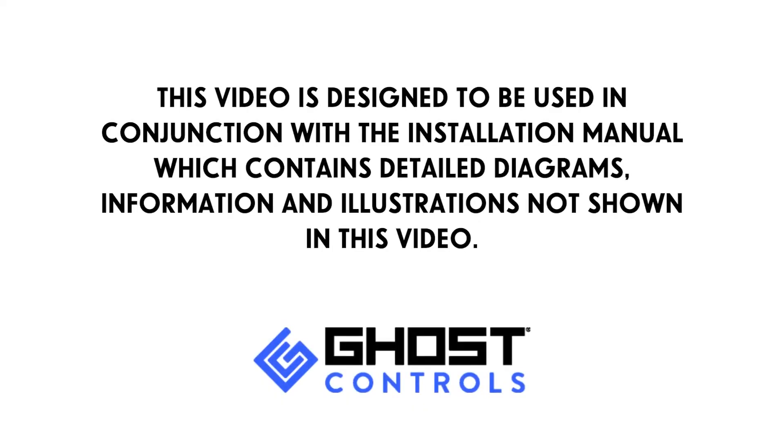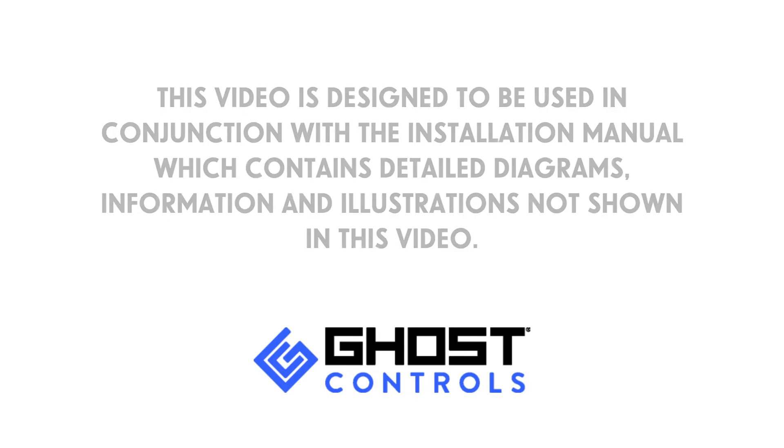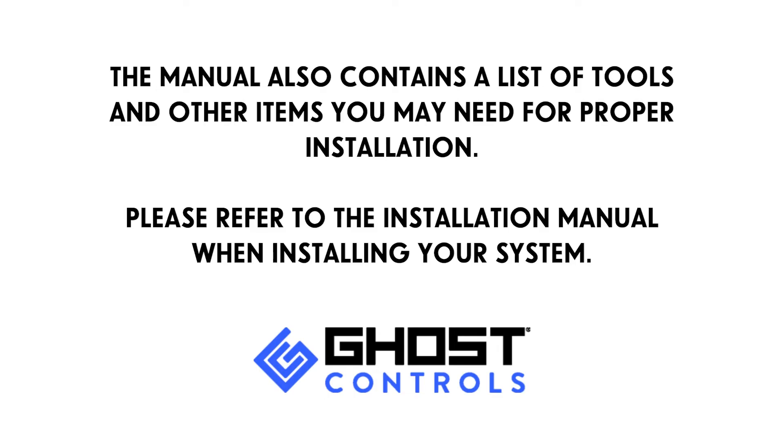This video is designed to be used in conjunction with the installation manual, which contains detailed diagrams, information and illustrations not shown in this video. The manual also contains a list of tools and other items you may need for proper installation. Please refer to the installation manual when installing your system.